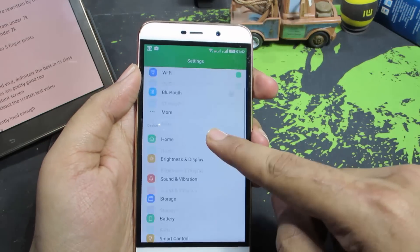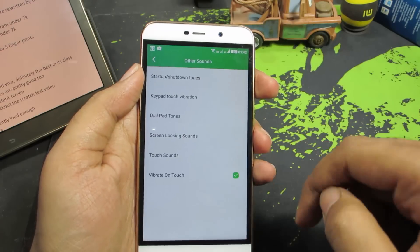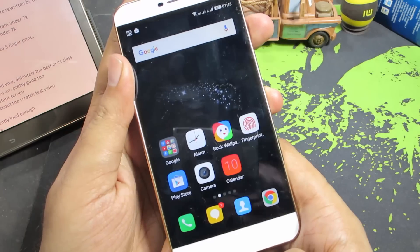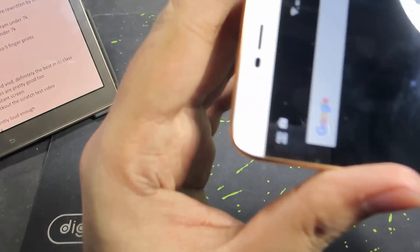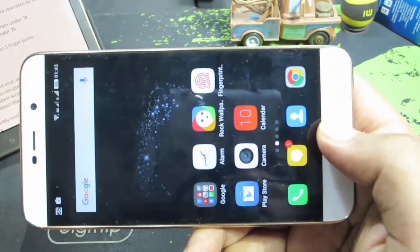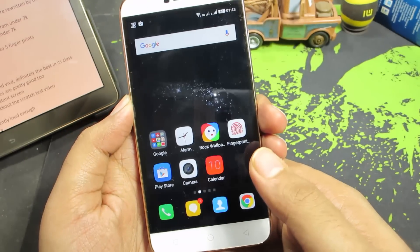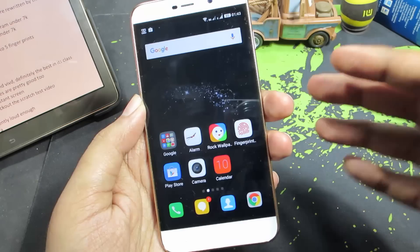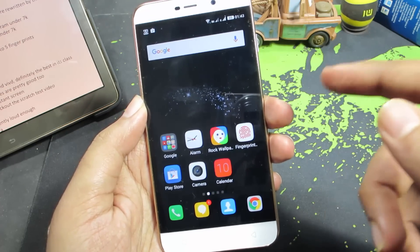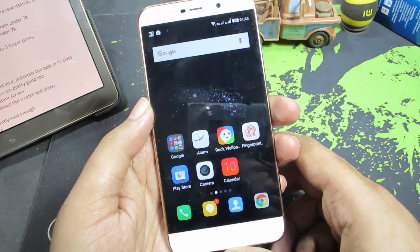It was so bad that I had to completely disable haptic feedback. So just for you I am going to enable that and make you hear how it sounds — I think you will be as annoyed as I am. So whenever I press any button the haptic feedback goes off and it creates this annoying noise. I don't know if it is a design problem or whatever, but the haptic feedback on both this device and the Coolpad Note 3 are really terrible.